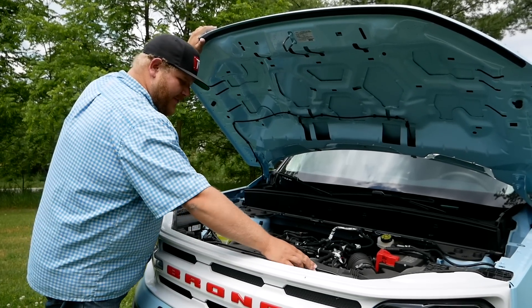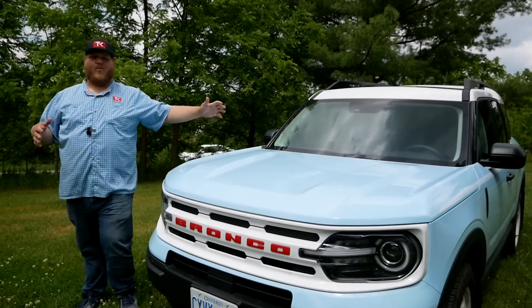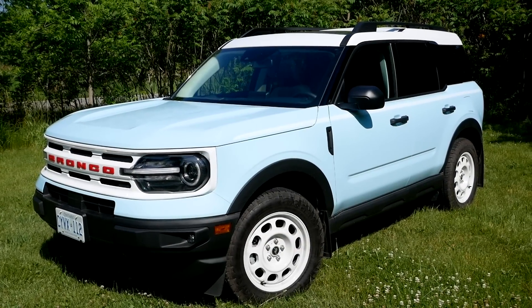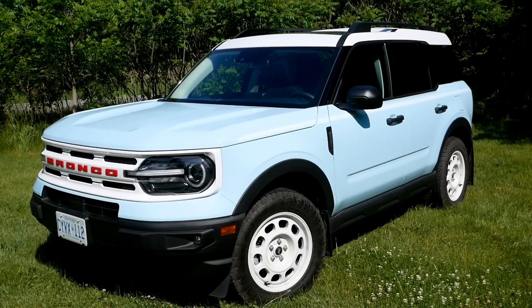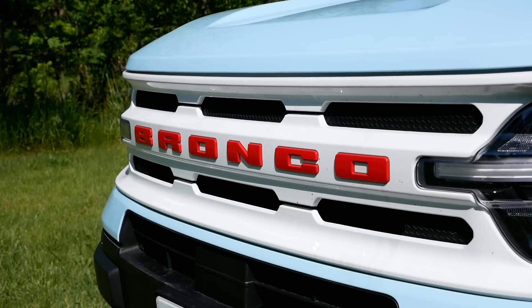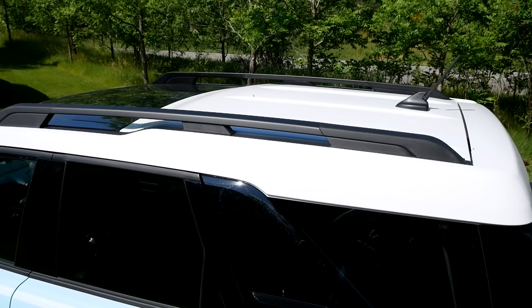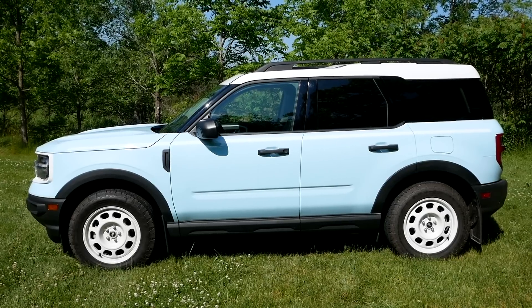This probably goes without saying, but the Heritage Edition is really about the way this Bronco Sport looks. First of all, today we have it finished in Robin's Egg Blue — quite a standout color that looks amazing in the sunshine. You're also getting this Oxford White grille with the red Bronco lettering, which is on all Heritage Editions, plus the Oxford White roof, specifically paying homage to the 1966 Ford Bronco when two-tone was a really popular thing.